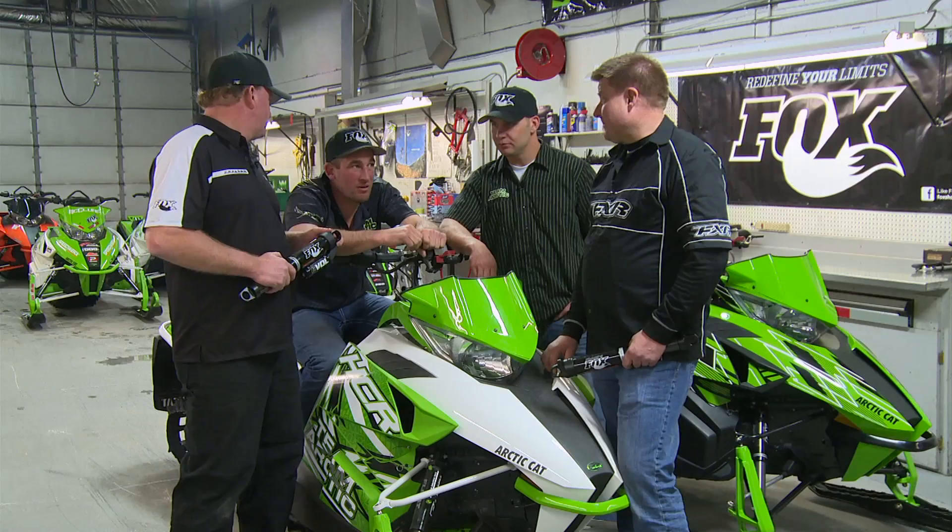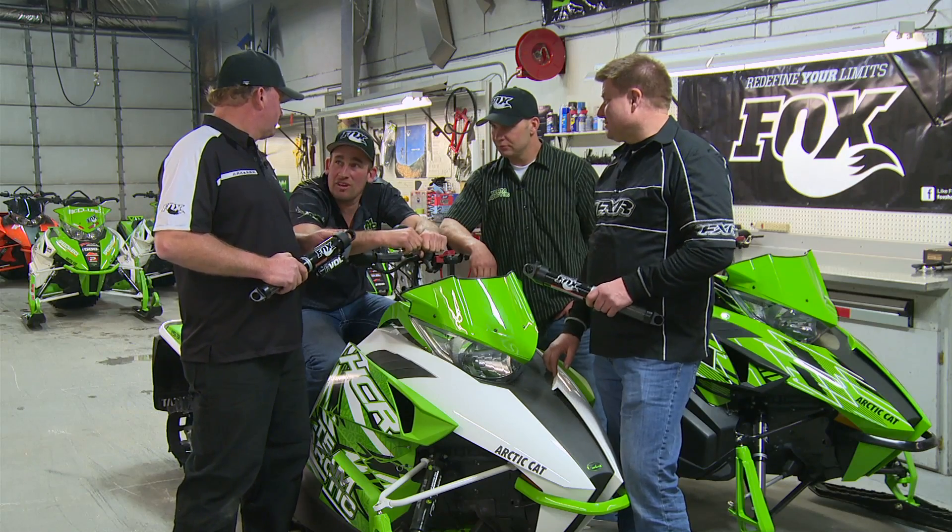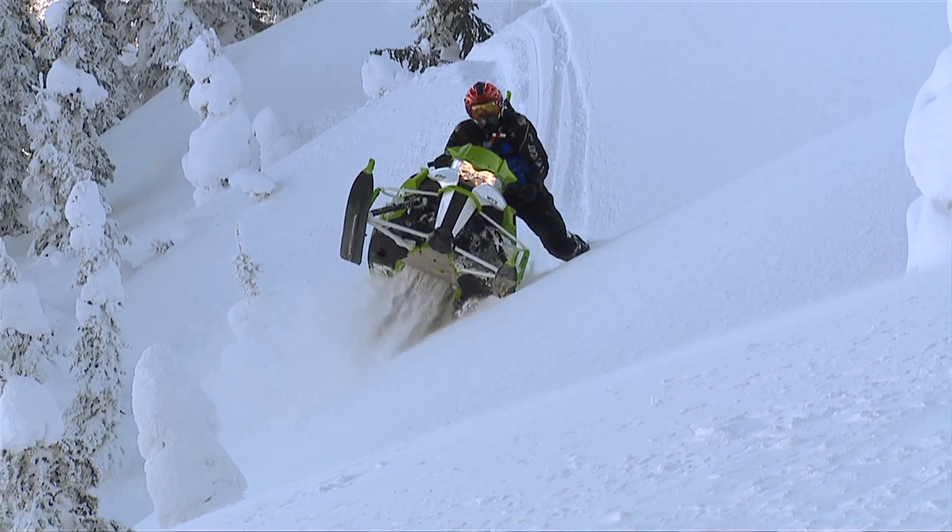Alright guys, we've done enough talking in the shop and you've shown us how to put these together. I think it's time we go out on the mountain and do a little bit of riding.